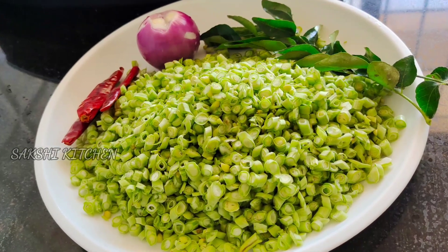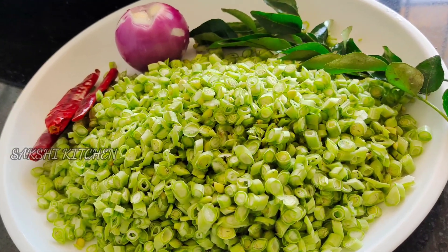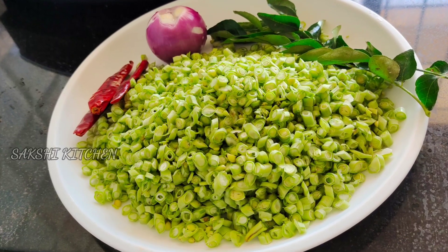This is a recipe for pachapayar. If you want to eat the pachapayar, you can eat the pachapayar. It's a good taste.